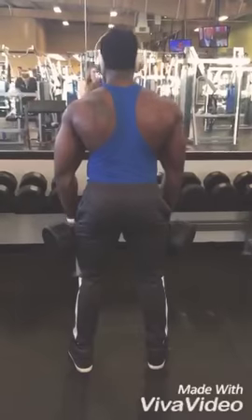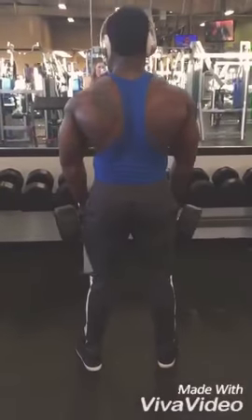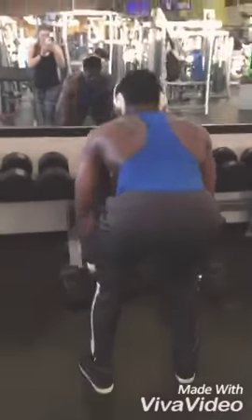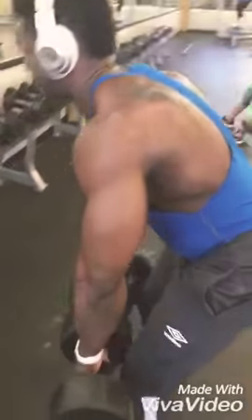And this set — the barbell superset — is a deadlift with dumbbells or barbell. After that, when you're done, you're gonna go do bent-over rows with dumbbells.